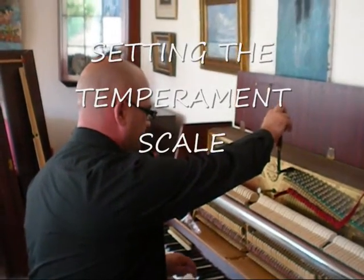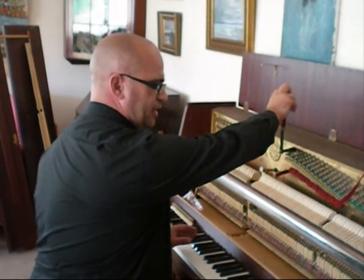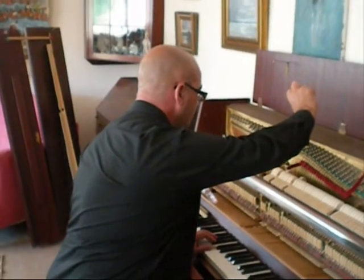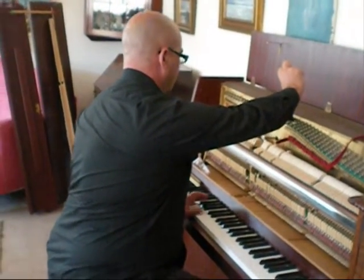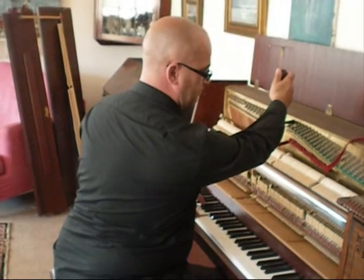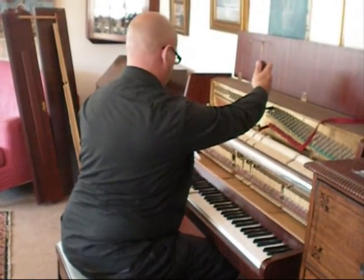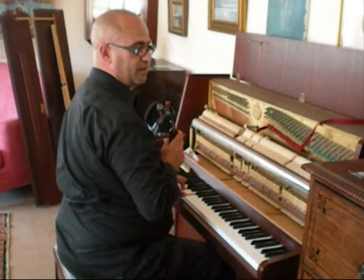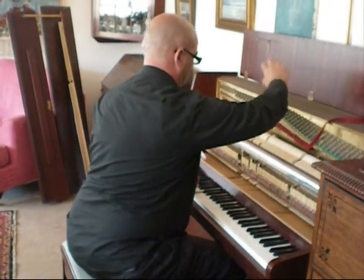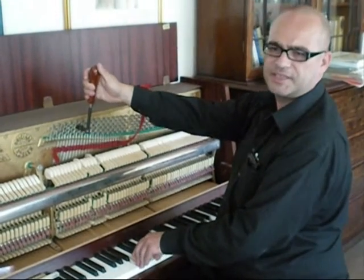Now the piano's middle C is at the correct pitch. I'll start setting the temperament scale starting at middle C, then to F. Fifths are always tuned very slightly narrow to make the equal temperament. Fourths are always tuned very slightly wide.